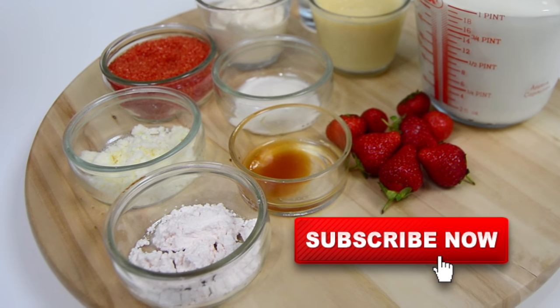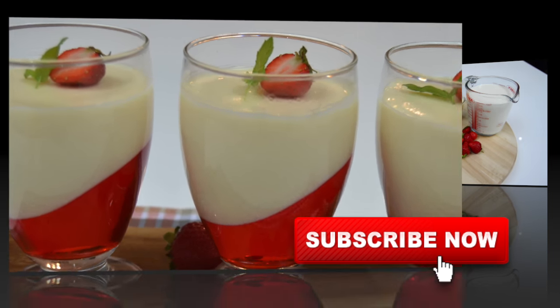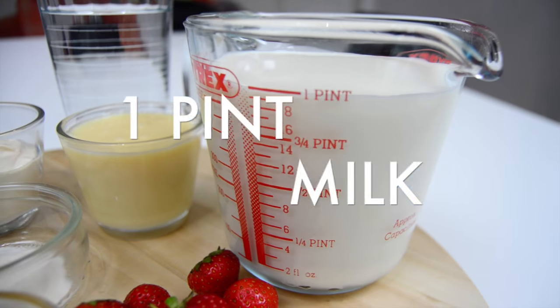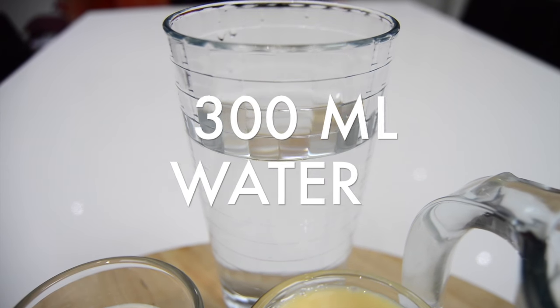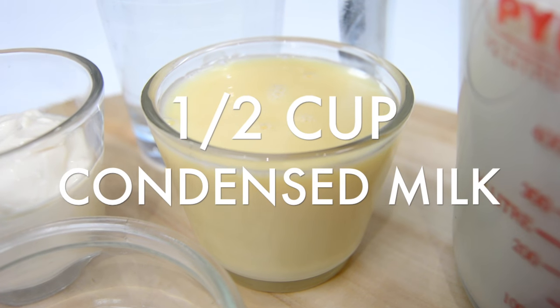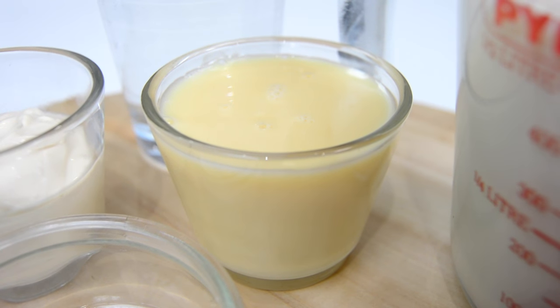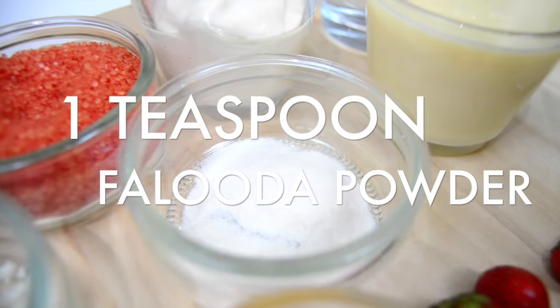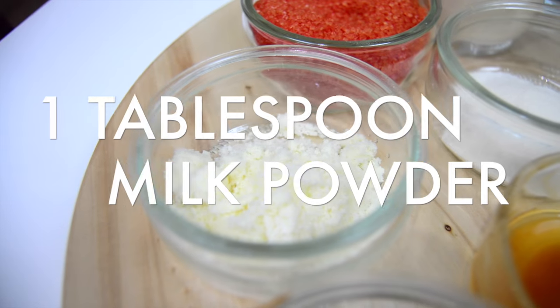If you like food, hit subscribe to stay up to date with new videos every week. The ingredients you will need are: one pint of milk, 300ml of water, condensed milk — I've got about half a cup here but you can add that to your taste — and four tablespoons of thick cream.